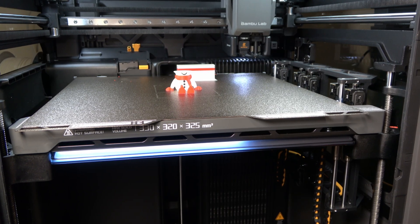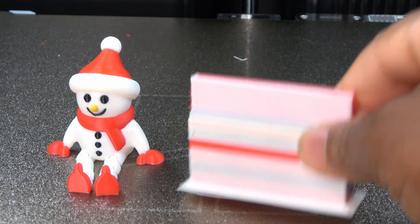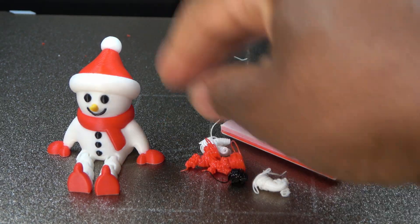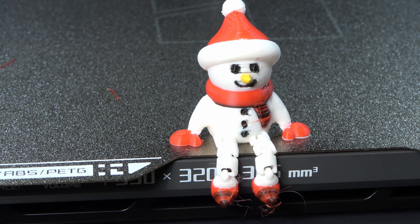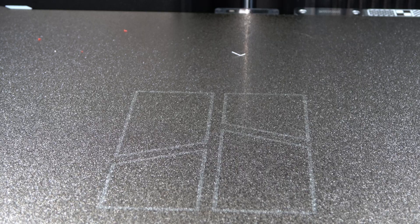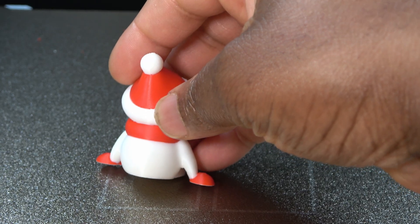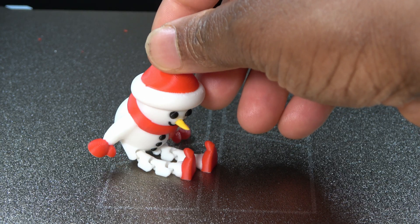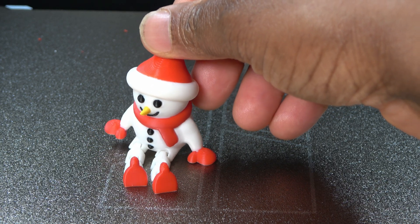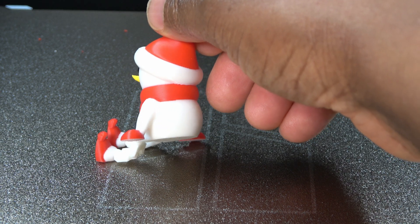Next is the snowman print — another multi-color print, this time a Christmas-themed model. Again we see some purge material alongside the purge tower, but in this case it is very minimal. When printed without a purge tower, the result looks more like this. These two prints reinforce the same point: the H2C vortex system significantly improves how multi-color purge waste is handled. I'm genuinely impressed with the direction the Bambu Lab team has taken here, and there is clear potential to reduce the purge tower size further — something I'll likely explore later.